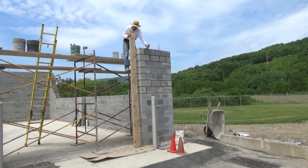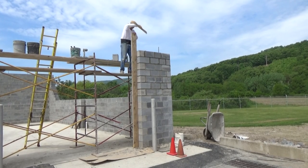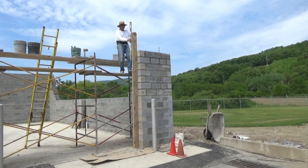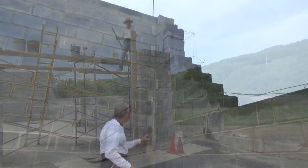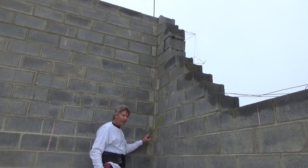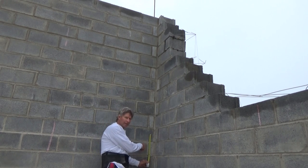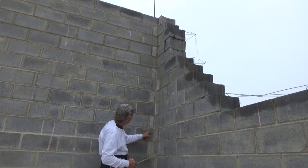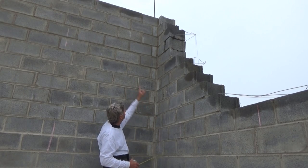So I get myself a real straight board and I keep checking it, making sure I'm level and measuring across. Now we have a nail here, and what we do is measure down from the nail. The guy with the transit is going to tell me where I'm at. Then all I do is measure from the nail to the top of the building — that's how I know I'm level.